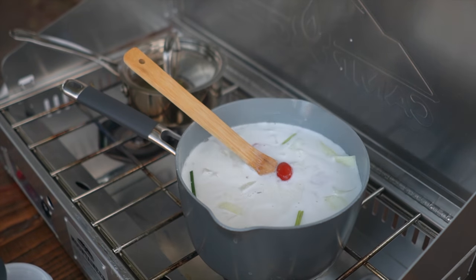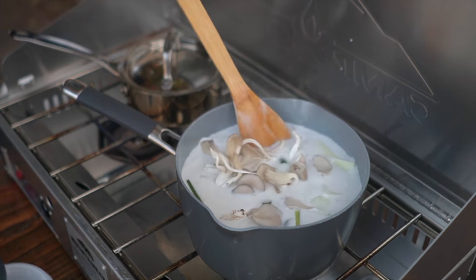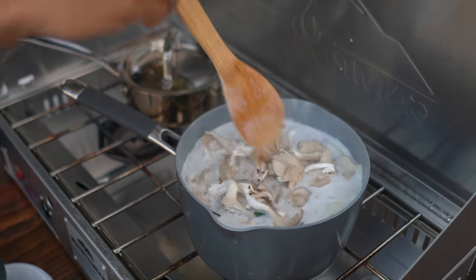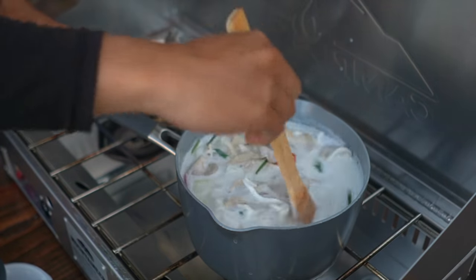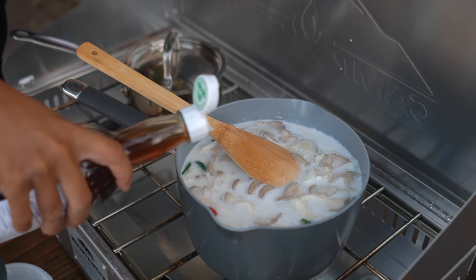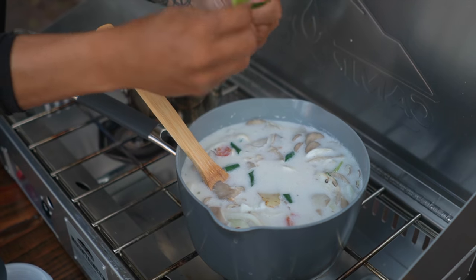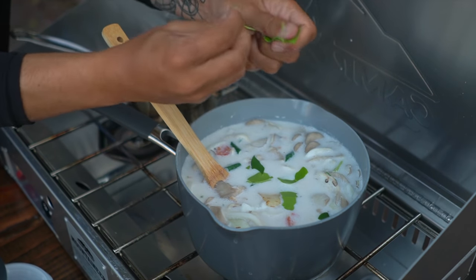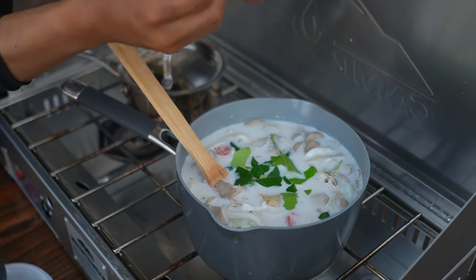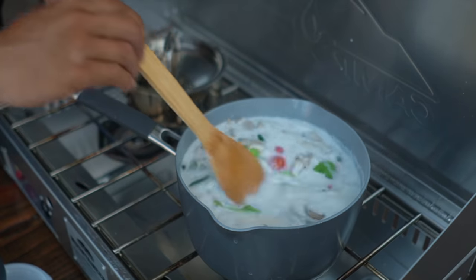I'm going to add the tomatoes and chilies. Let's add the mushrooms as well — get that all in there. Full pot, baby! I got some fish sauce here — just a little. Now I'm going to add some kaffir lime leaves. For this you just tear them apart right in there to bring out the aromatics. I'm using probably about 10 leaves. Oh, it smells so good. I love that.